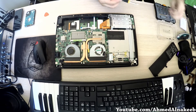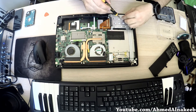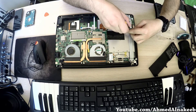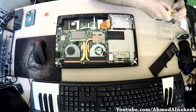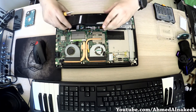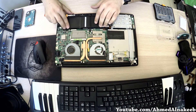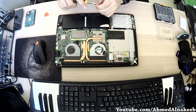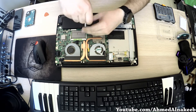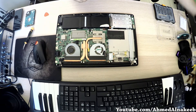Everything is good. Now it's ready to go into the socket. We have to put the battery back in — everything is good.